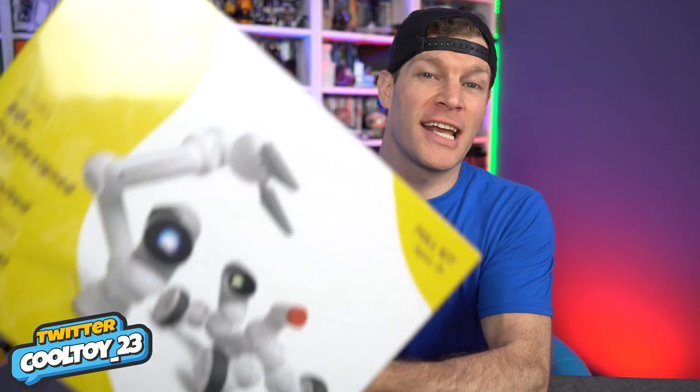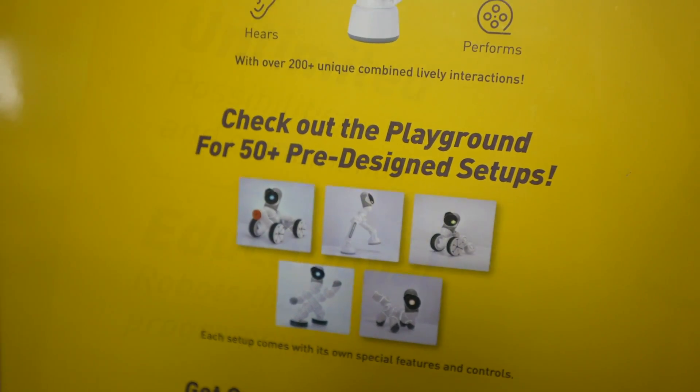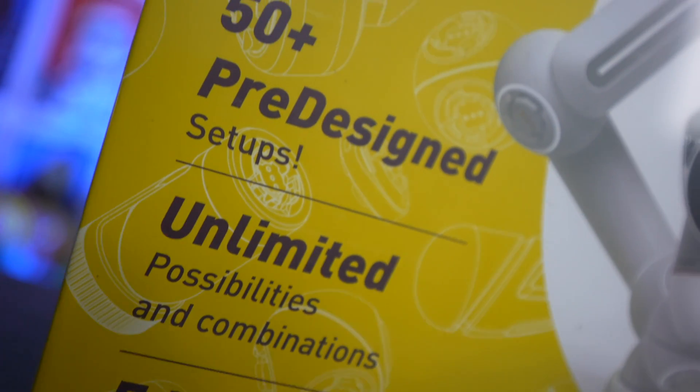In today's video we're going to be taking a look at the Clickbot. This is a perfect gift-giving idea for the kids — or big kids, in my case — basically anybody that enjoys toys, electronics, robots, technology, nerdy things in general. This is going to be right up their alley.